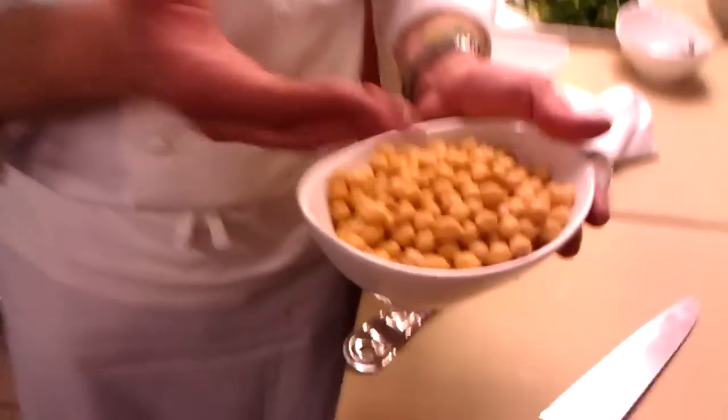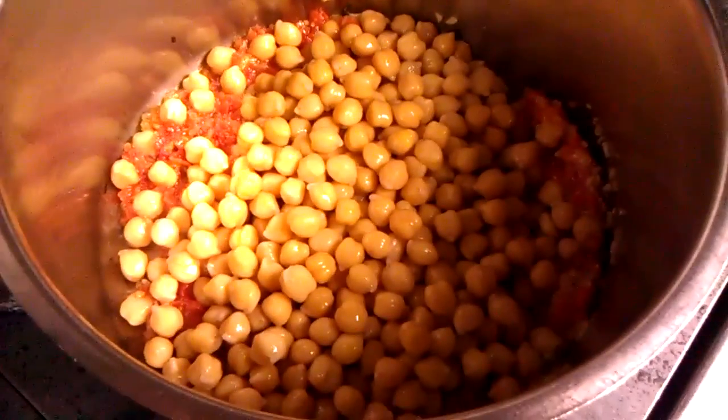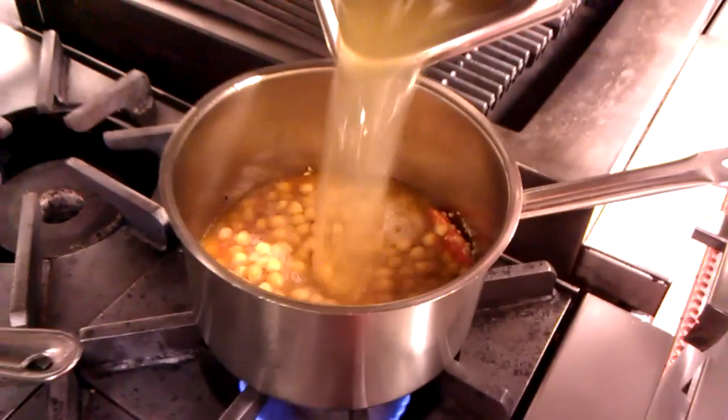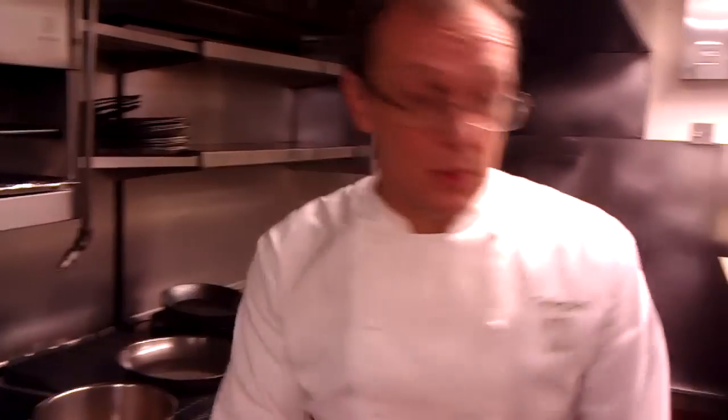Now the chickpeas I've soaked overnight. It's better to use dried chickpeas for this. But if you can only get canned chickpeas, what I would do is just cook the stock down with the tomato and garlic for about 20 minutes, and then add the canned chickpeas to it. Since we're going to do the cooked chickpeas that we soaked, we're going to add them to the pot now. We're going to add eight cups of stock — water, chicken stock, or if you're a vegetarian, vegetable stock. So we're going to let that come up to a boil and simmer until they get tender.